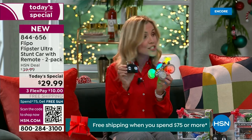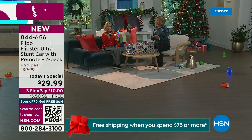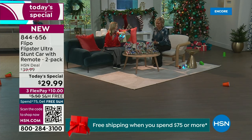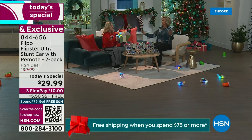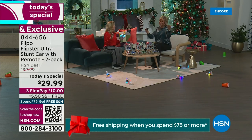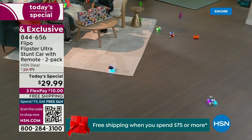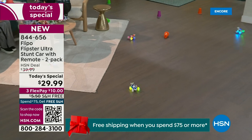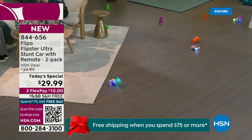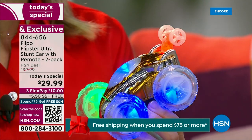Don't forget the remote control — it's 2.4 gigahertz, and as mentioned, it can play simultaneously up to 100 cars. I can't imagine you're going to be playing 100 cars, but you could if you wanted to. We also have batteries in stock — double-A's and triple-A's. These take three double-A's in the car and two in the remote. We've got both triple-A's and double-A's, plus a combo pack.